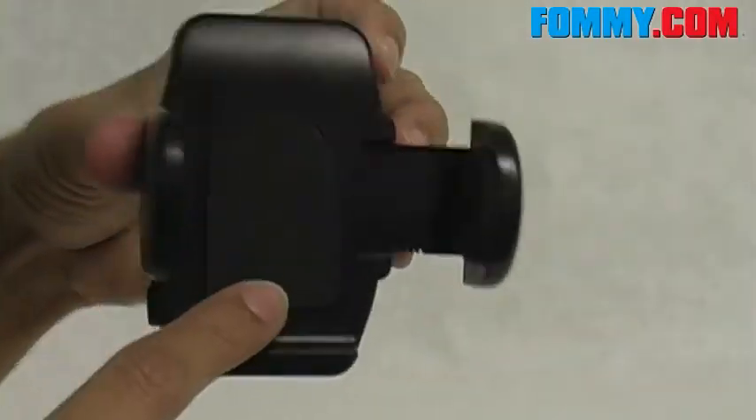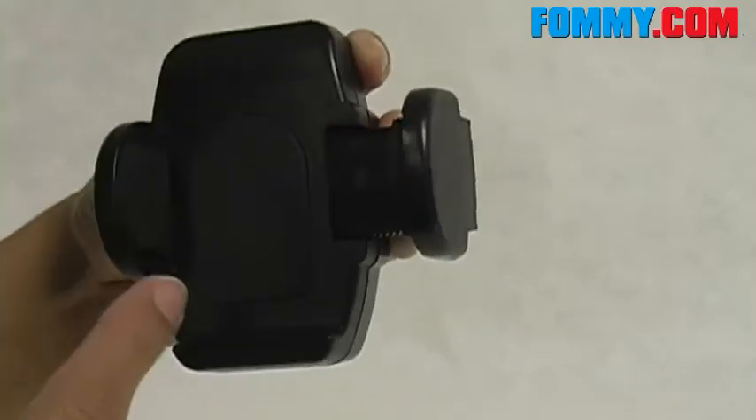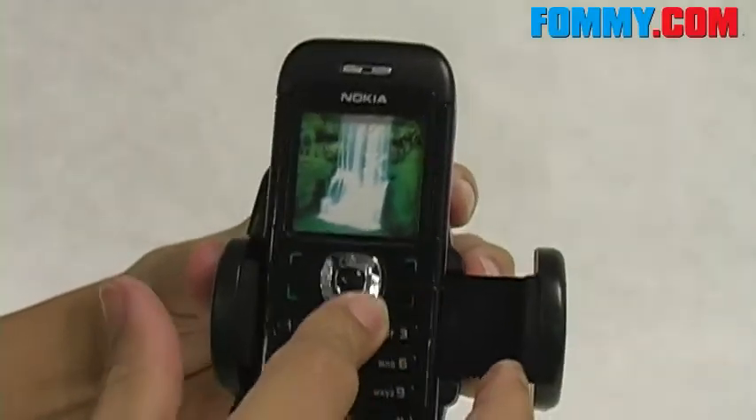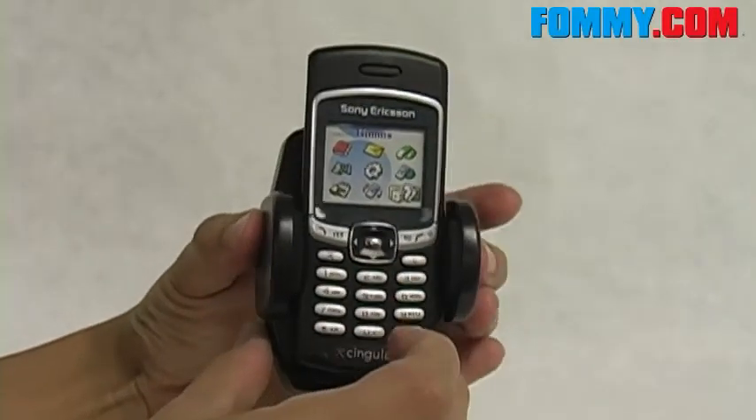The back of the cradle as well as the inside of the arms are padded, keeping your device comfortably locked into place. Squeeze the arm back to close and it locks into place really well.